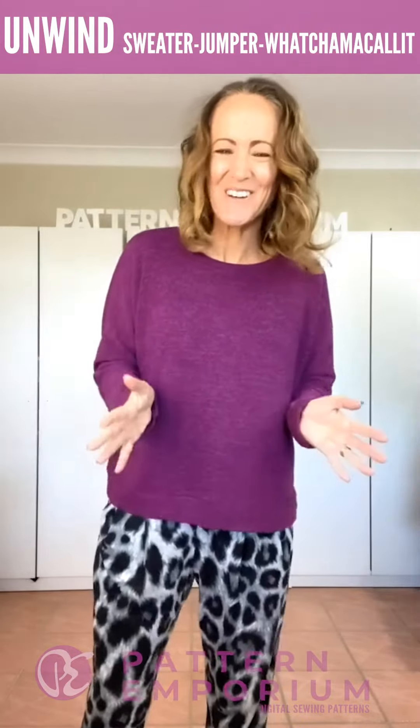Hi everyone, I'm Kate McCauley. Welcome to Sneak Peek Week. Today we are talking about the Unwind jumper, sweater, pullover — whatchamacallit, whatever you want to call it.